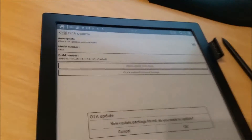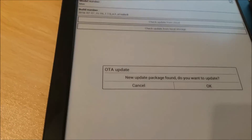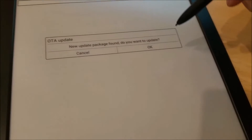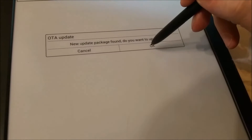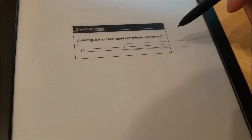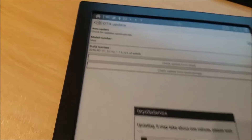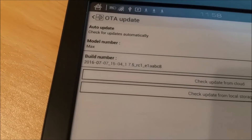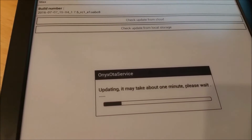I need an SD card of some description — put the update file on the SD card and then it finds it. Shame I just can't select the local internal drive folder and the package. Anyway, let's go for it. I'm currently at firmware version 20160715.4.175, let's see what happens.